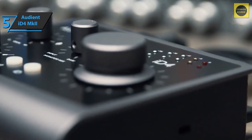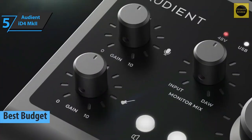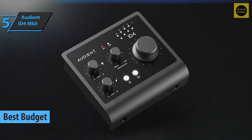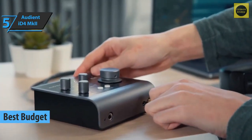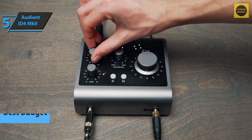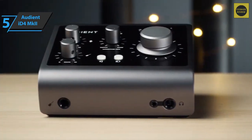If you want to save some money and still get a good product, check out the Audient iD4 Mk2 — the best budget audio interface on the market in 2022. Audient is one of the leading brands in the interface market. This product is very elegant, sporting a distinct modern style. Everything is well-proportioned and looks good on the table.